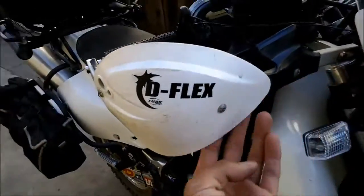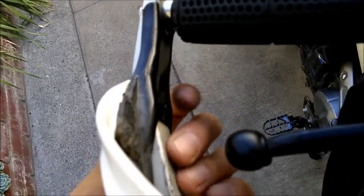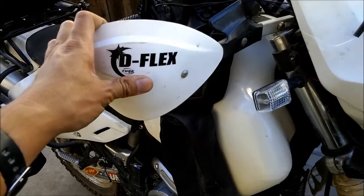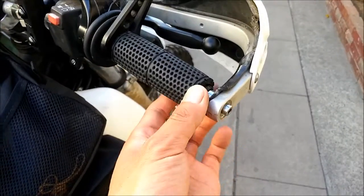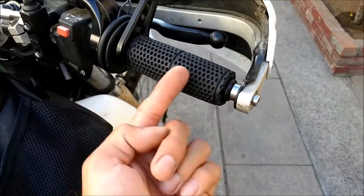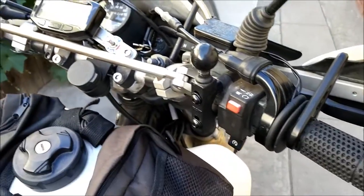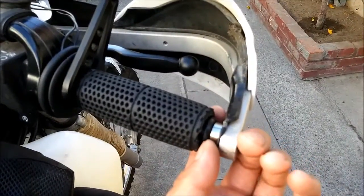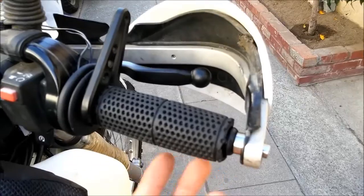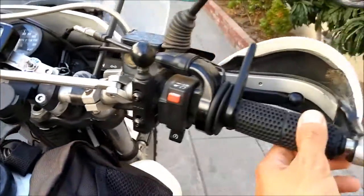I mentioned the Tusk bark busters — that's one reason I went with the shorter lever, because only the brake lever was touching the bark busters. I also have vibratinators — these long brass inserts you put in the handlebars to dampen vibrations. The hand guards don't actually fit perfectly since these bars are a bit too narrow, but I like these bars — they're comfortable.